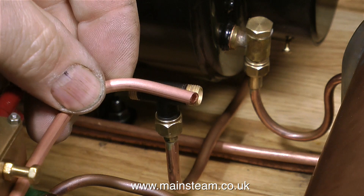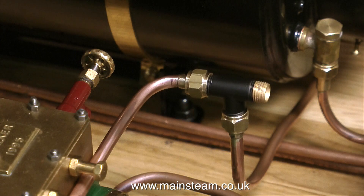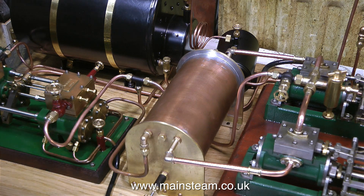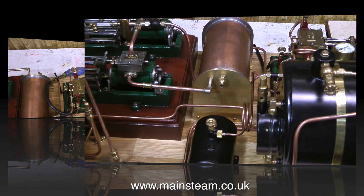I'm using this T piece simply to split the steam feed. They're also very useful things to have for mounting displacement lubricators. I'm making a temporary pipe to connect the pump to the T piece. I'm going to make a special fitting which incorporates a mounting for a displacement lubricator, but this is just a temporary pipe so I can run the plant. Also the condenser's not piped in properly — the exhaust from the steam engine just sits over the holes into the condenser.